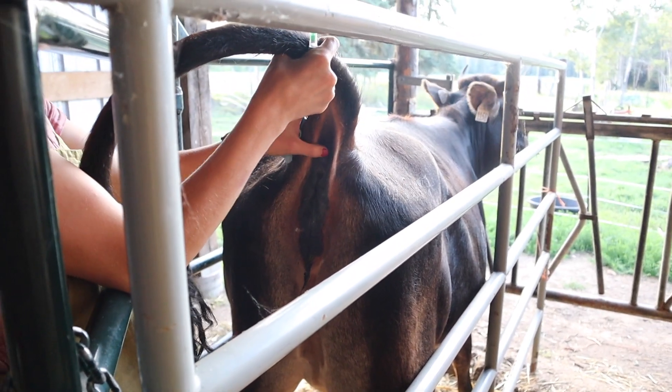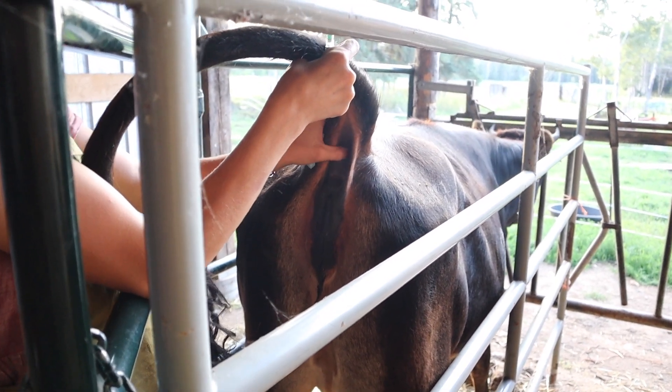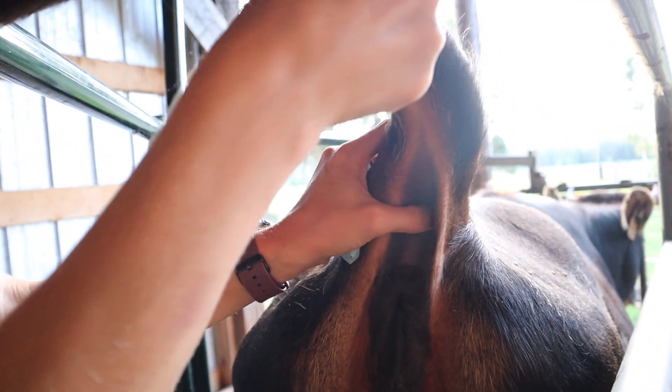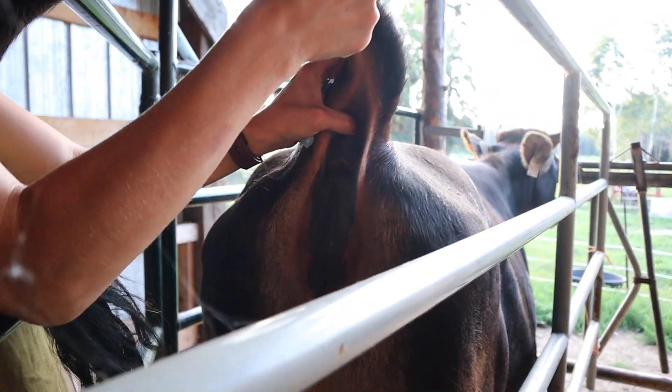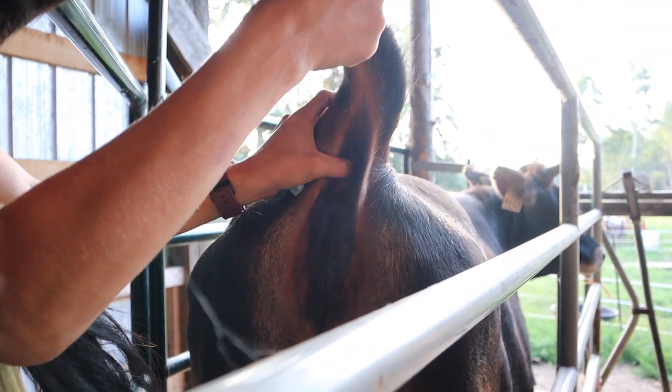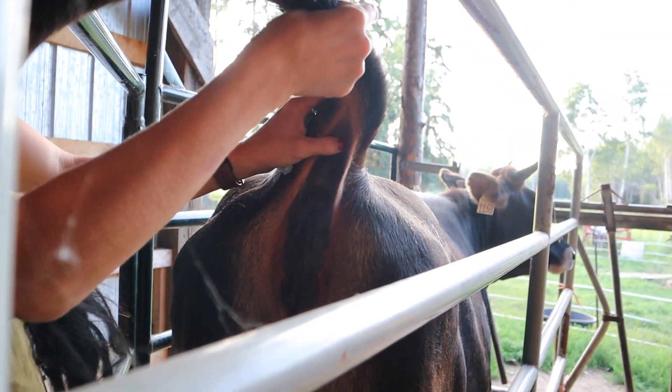The reason we're doing the tail is because there's no hair. You want to feel between the vertebrae — you don't want to just stab her into bone. So you feel between the vertebrae and aim for a couple of vertebrae up, kind of midway through this point.